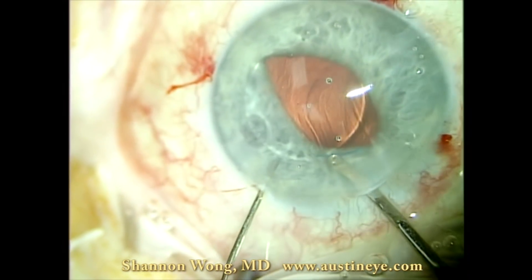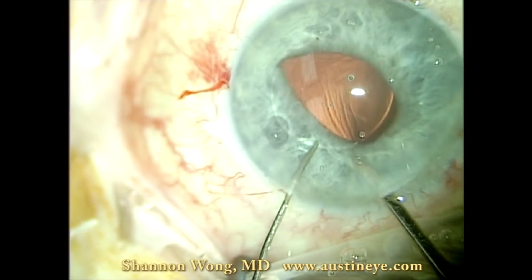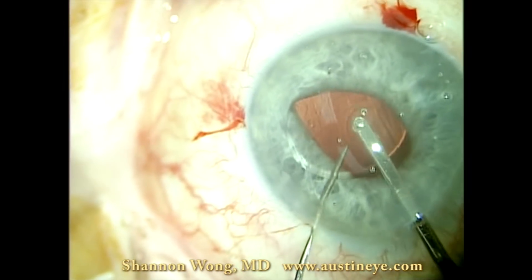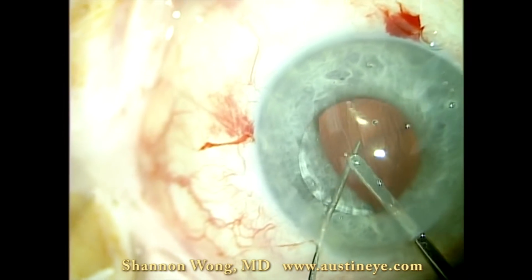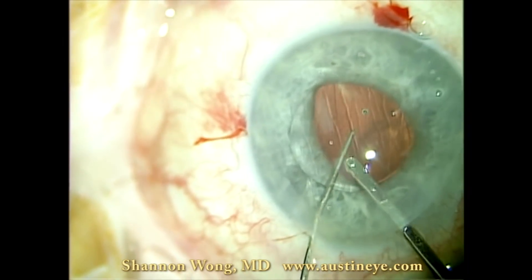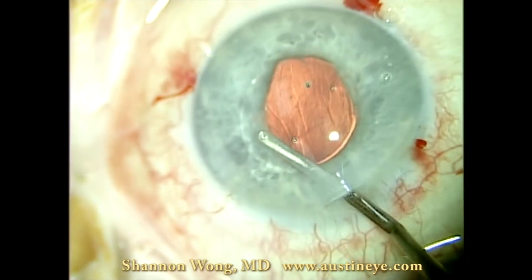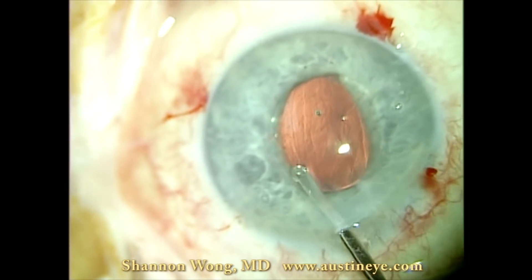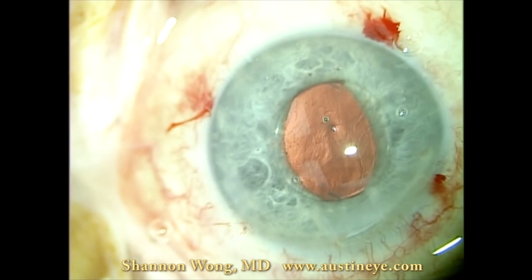Here we have prolapsed the optic anterior to the iris plane. The pupil is semi-dilated, and we make sure the optic is anterior to the iris plane and that the haptics are in the sulcus. Once the lens has been positioned in this configuration, we infuse a miotic agent to constrict the pupil so the optic remains anterior to the iris while we suture the haptics in place.